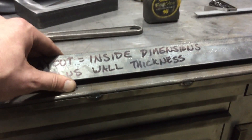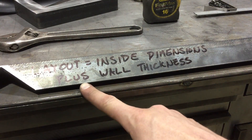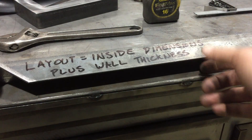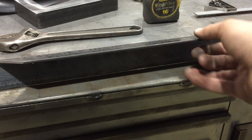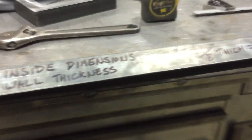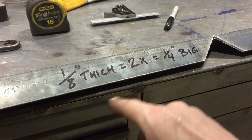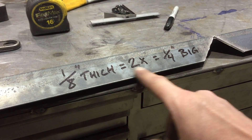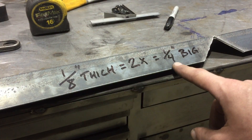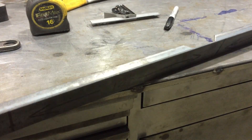The wall thickness itself is going to be added to the outside of your frame. In this case it's eighth-inch angle iron, so that eighth inch is going to be added to the outside of the frame. You multiply that eighth inch by two and you wind up with a quarter inch bigger frame — so you're going to end up with a 12 and a quarter inch frame on the outside dimension.